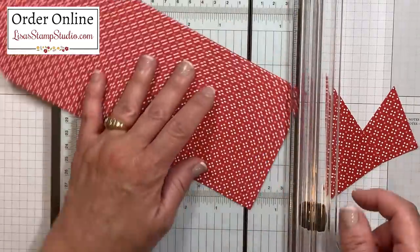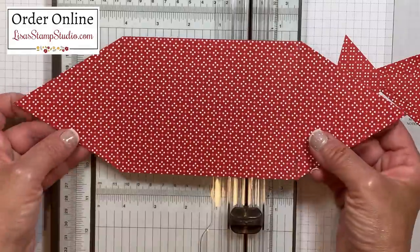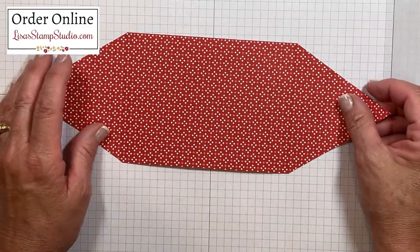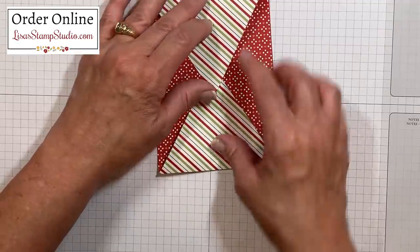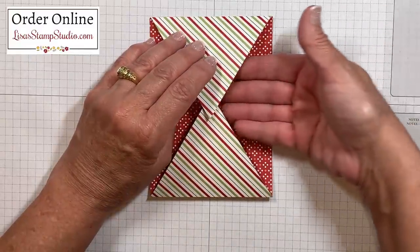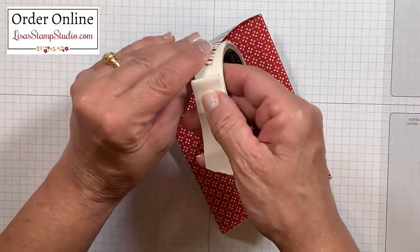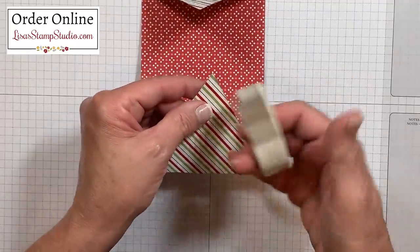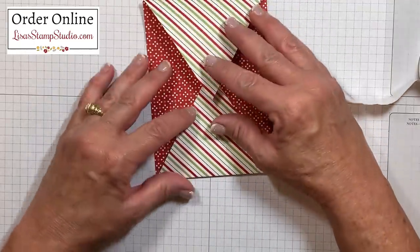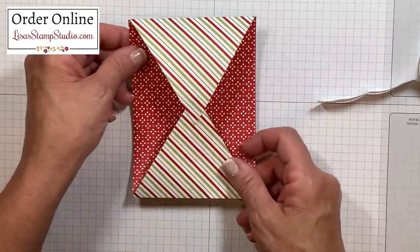I've gone ahead and erased those pencil marks to make sure that they won't show once I have the insert ready for the inside of this card. All we have to do now is to connect the points. The biggest tip I can give you about this is to make sure that you don't make this too tight because you need to make sure that the cardstock layers are going to slide in here, and the easiest way to do that is with glue dots. I'm going to put one glue dot on the inside tip and another glue dot on the opposite tip on the outside, and that's going to ensure that once these overlap they're going to stay together. It is natural for the designer series paper to have a little bit of a bow to it.